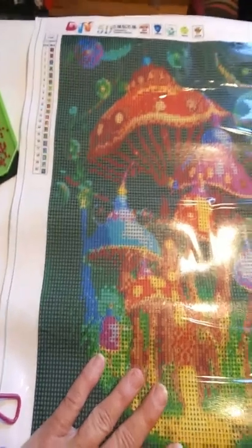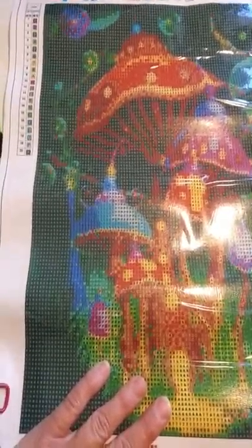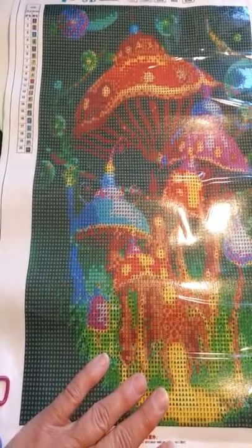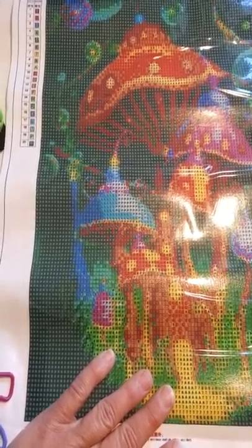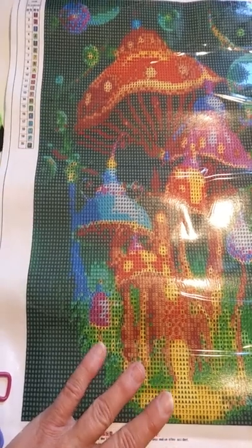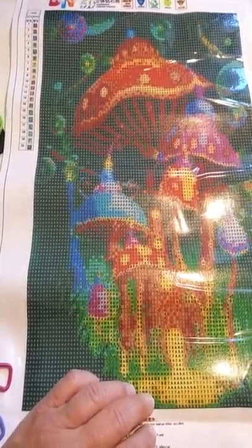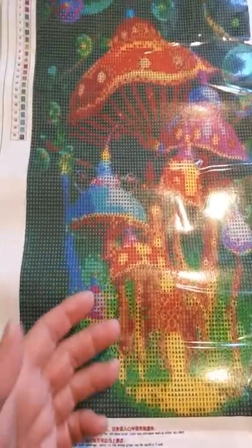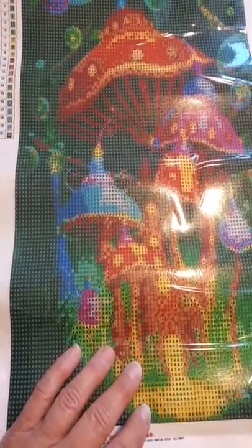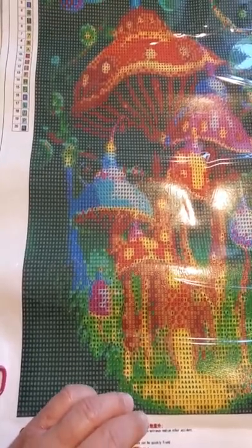I find that mostly everybody that sells on Amazon, their products are good. Those that sell on eBay — which is where I got the floral painting — I found that mostly eBay sellers are not very good quality when it comes to descriptions of things and product quality.